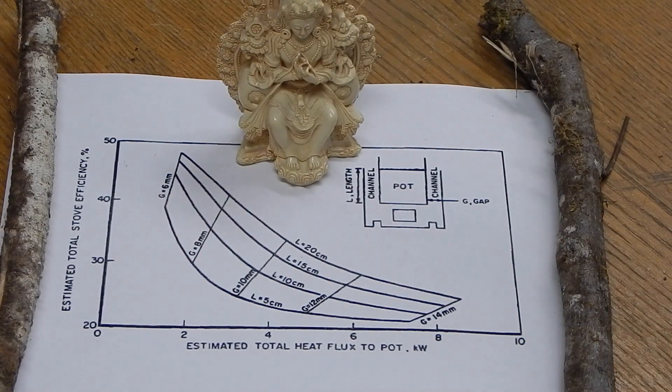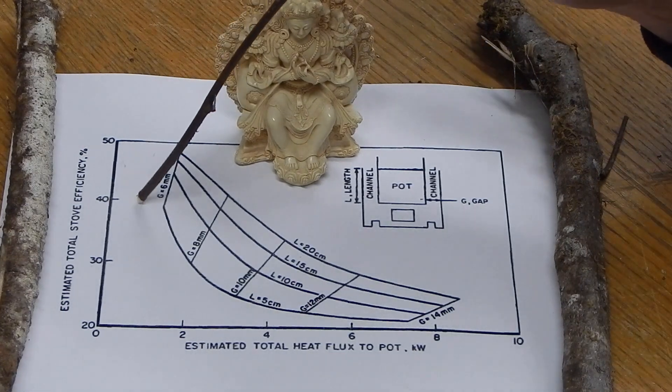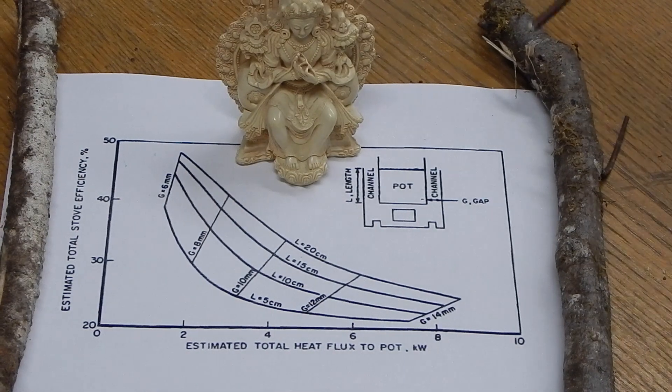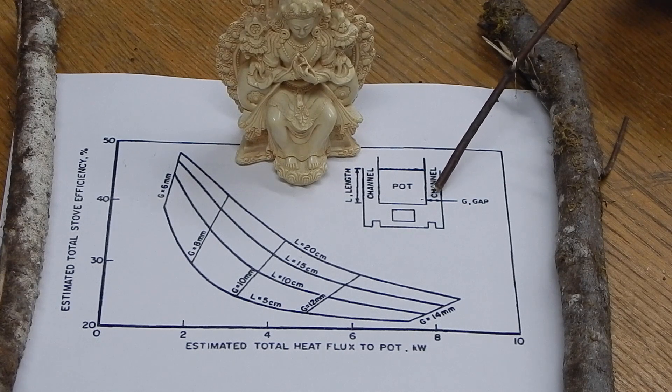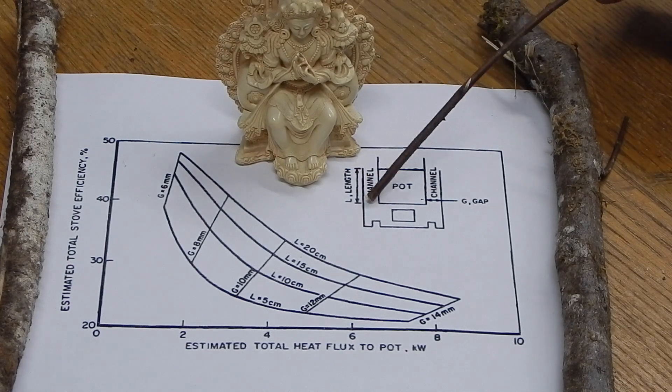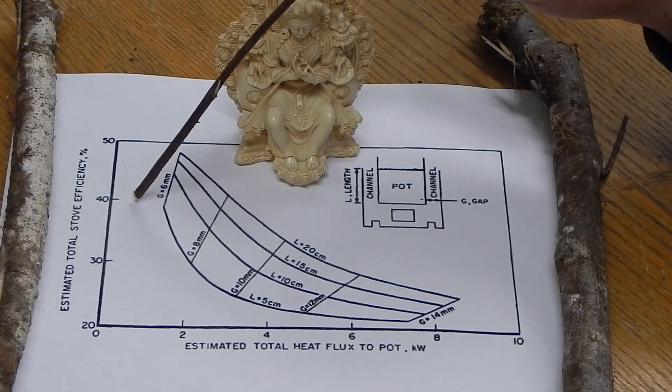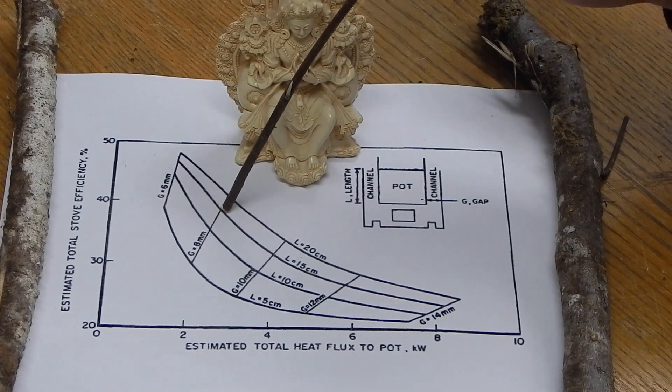An open fire is maybe 20% efficient. If we can get up to 40%, then we have used half of the fuel — and it's not that hard. All you have to do is have the correct gap between the skirt and the pot, and the skirt has to have a certain length. To get 40% thermal efficiency, the skirt has to be 15 centimeters long with an 8mm gap.